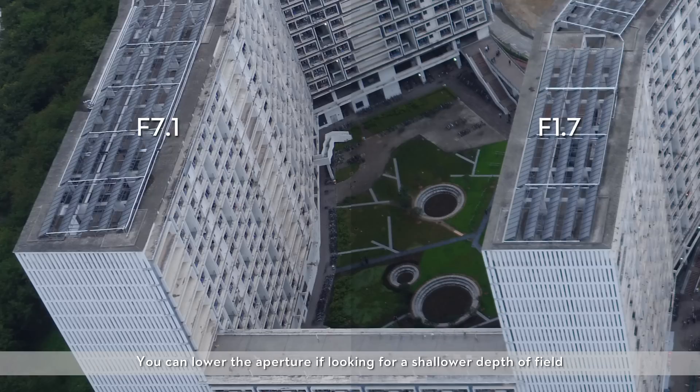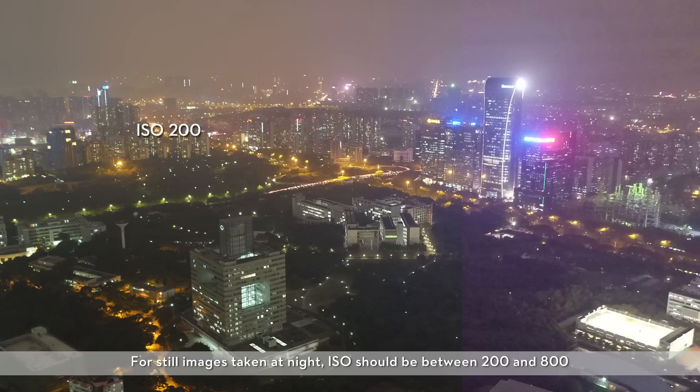You can lower the aperture if looking for a shallower depth of field. For still images taken at night, ISO should be between 200 and 800. Videos shot at night should be above 800 ISO. Low ISOs will render images finely without much noise, while high ISOs will render rougher images with greater noise. Please choose an ISO according to the shooting environment and set suitable parameters for clear images.